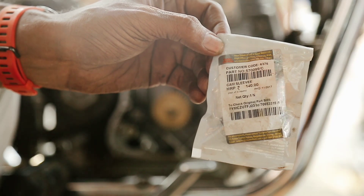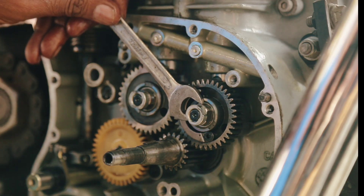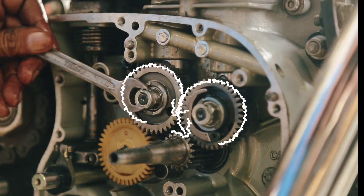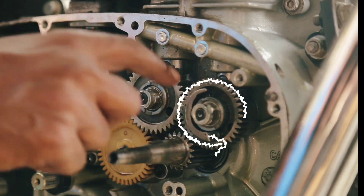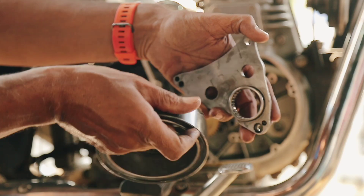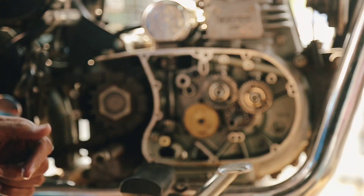Today I want to discuss a cam adjustment process which involves two sleeves on the cam spindle that can be adjusted clockwise and anti-clockwise. It's important to note that the inlet cam rotates clockwise, while the exhaust cam rotates in the opposite direction. I have prepared a video demonstration that you can watch. We have meticulously designed this cam plate to ensure precise adjustment on both sides of the cam plate, effectively controlling backlash.